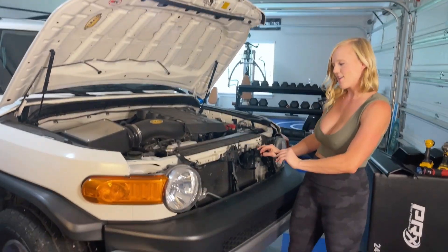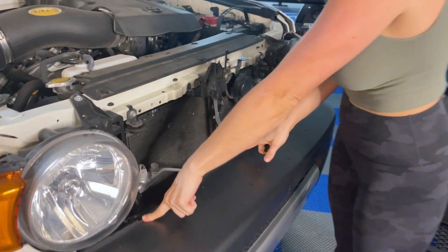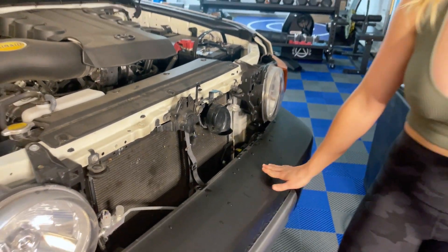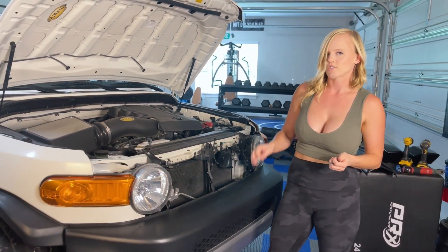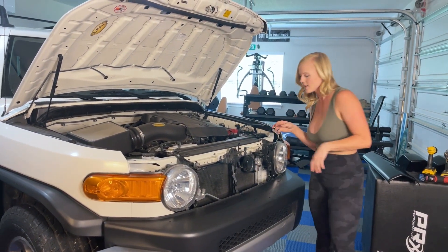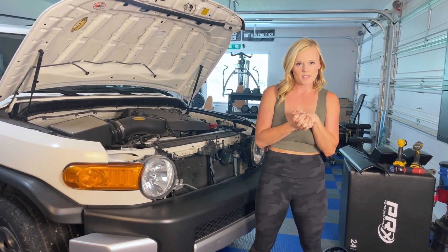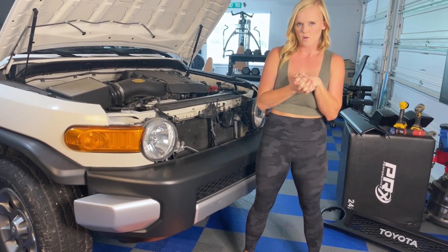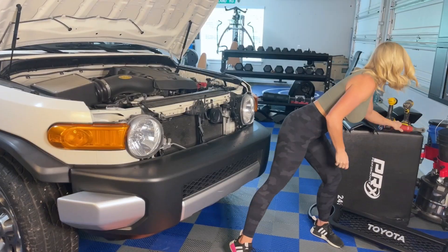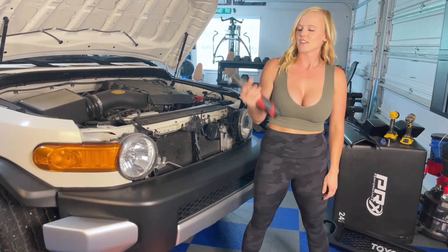Alright guys, got the grill off. And I removed three more clips that are kind of hidden underneath it, so you want to make sure you remove those — uno, dos, tres right here. Please excuse Kareem Pye, I know she's a little bit wet. I tried drying her off, but it's just the way she is. So I'll work around it. And now we've got to start removing some 10 millimeters on the bumper, so I had to bring out my favorite toy — the Milwaukee! Dewalt had to take a break on the shelf for this guy.